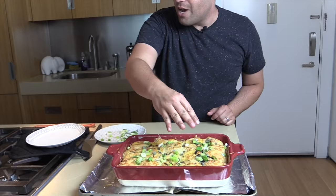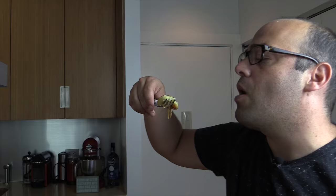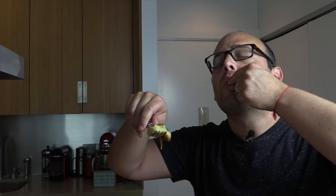Let's cut into this bad boy. Are you ready? I love it. That piece is just for you. Mashed potatoes, onions, Gruyere cheese — it's a dream. That creaminess of the mashed potatoes, and then that onion has a caramel flavor to it. Who would not love mashed potato lasagna?